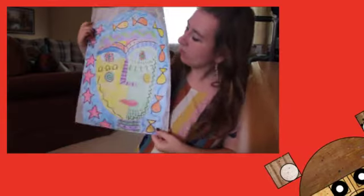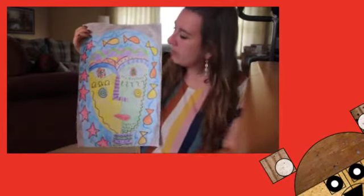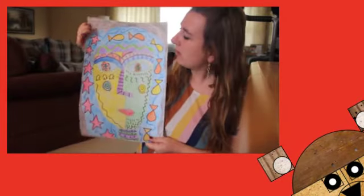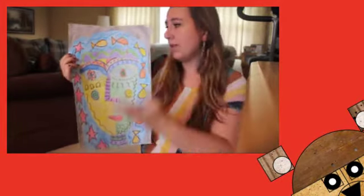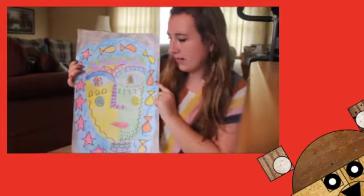Hi everybody! So today we are working on our Sandra Silbersweed project. I want you to notice all the colors and the patterns I made into putting this girl. I made a girl because I thought it would be fun, but you can make a girl or a boy and you can add whatever designs you want.